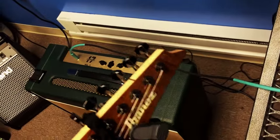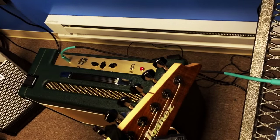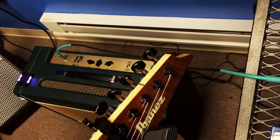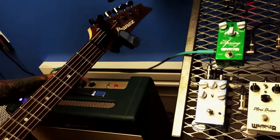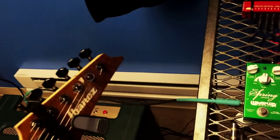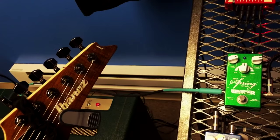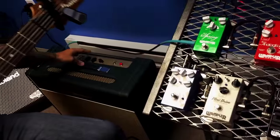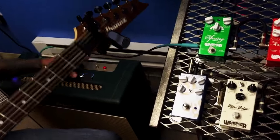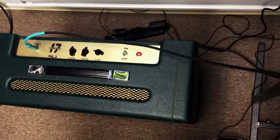This is the Wampler Velvet Fuzz Super 17. It's a good sell. And this is the amp by itself with just a little bit of pre-amp gain. It is really just a really clean gain. Turn the gain up a little bit on the amp. And that's usually where I would probably have the gain so that when I switch off my fuzz I have a nice clean gain.